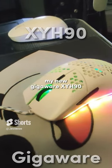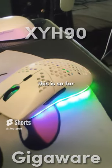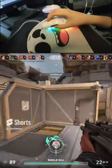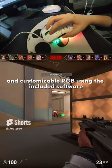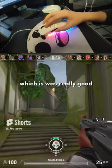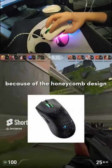Today we're testing out my new GigaWare XYH90 with Valorant. This is so far the best budget gaming mouse I've used under 400 pesos. It has a very accurate sensor that doesn't spin out when you flick, and customizable RGB using the included software. There are different adjustable DPI settings which is really good, and it's very lightweight too because of the honeycomb design.